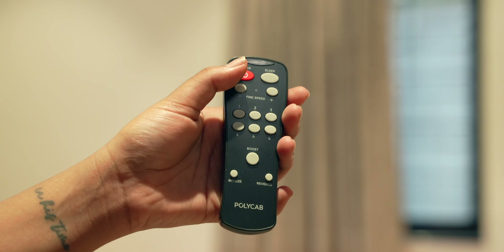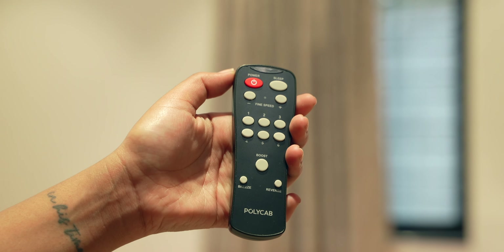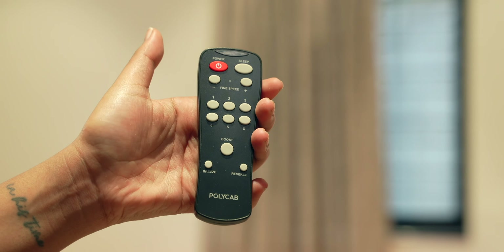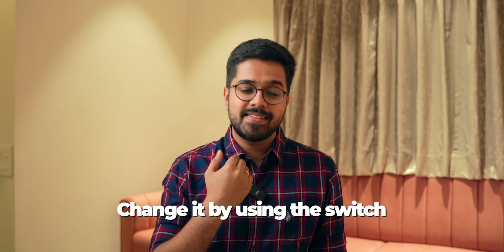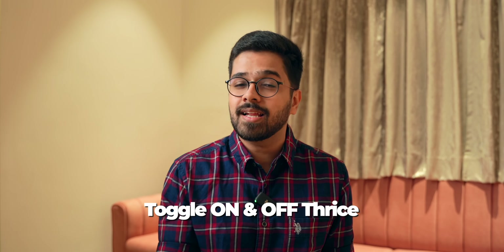There's a beep sound when you press a remote button, confirming your command has been successfully activated. Now, since BLDC fans use a remote with no regulator, what if the battery runs out or you lose the remote? Polycab has a cool solution: if your fan is at speed 1, you can change the speed using the wall switch — toggle it on and off three times and the fan speed will go to 4. That feature definitely helps a lot.